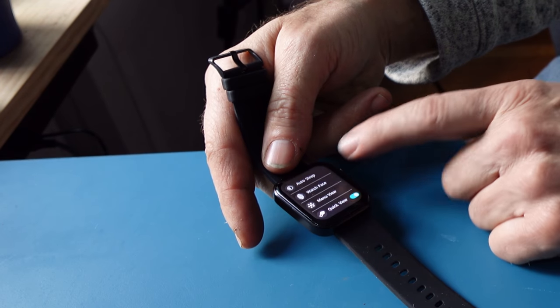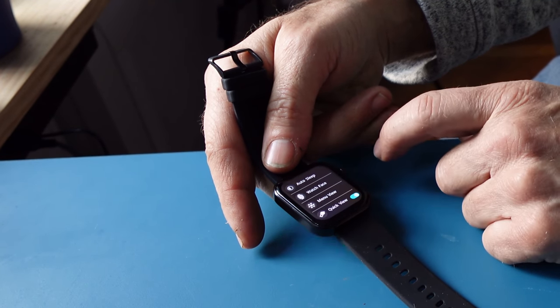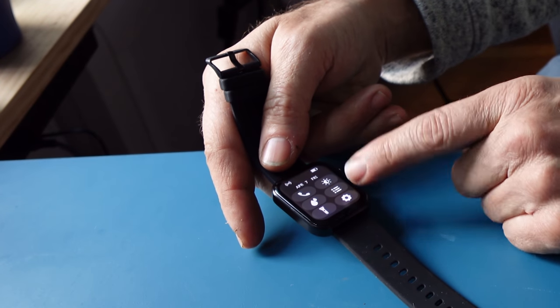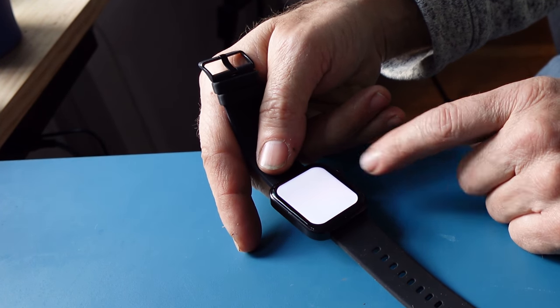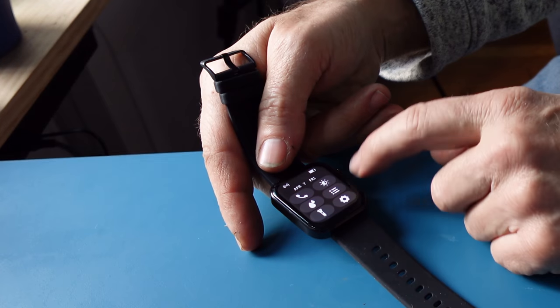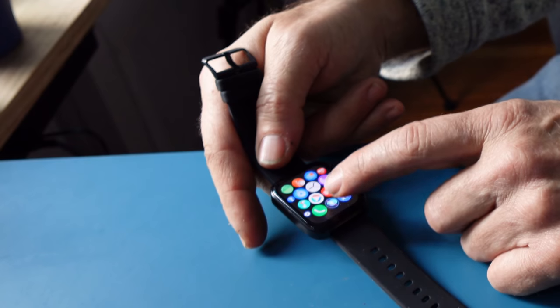There's a menu view and a quick view. If I swipe in different directions I'm able to get to different areas. There is also a flashlight feature built in. Now we're going to get into the watch itself.